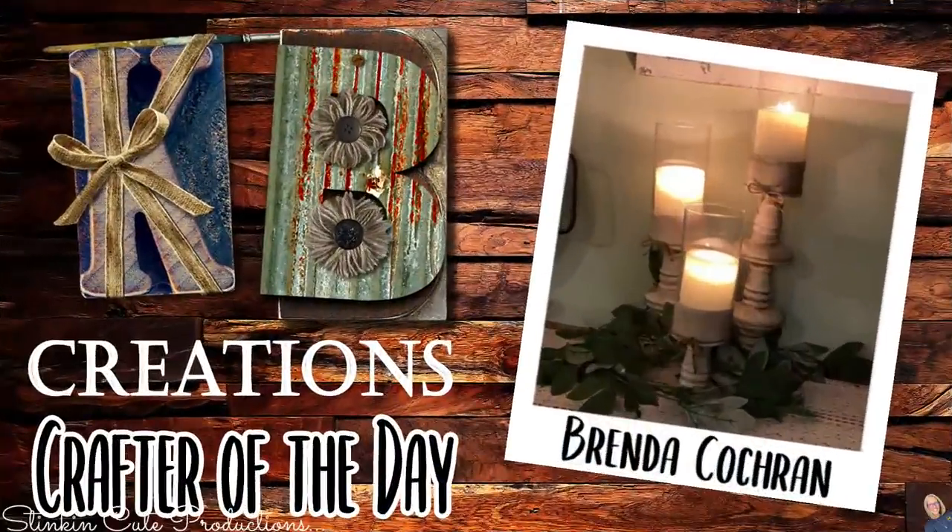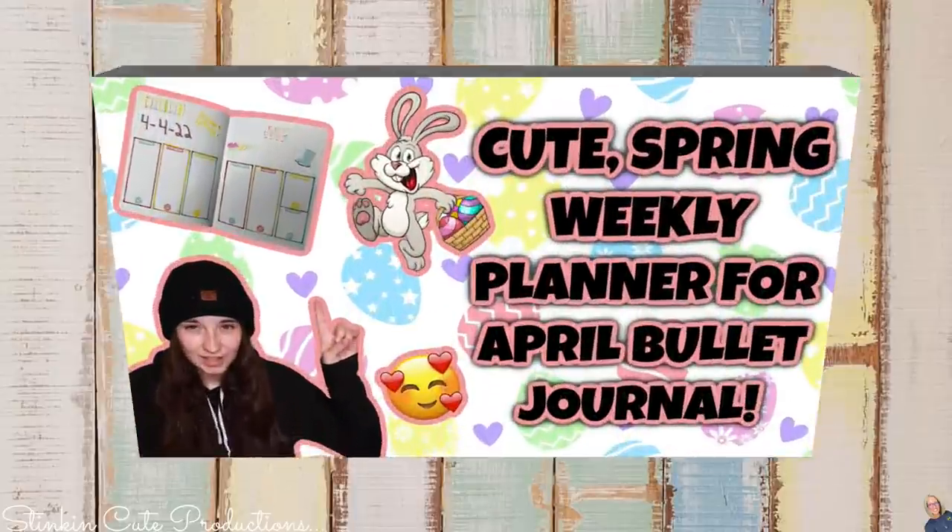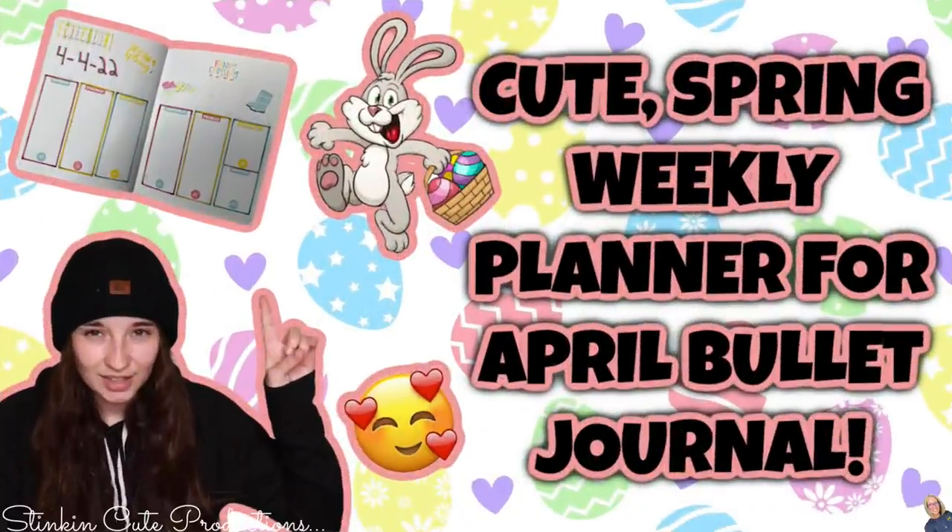Who is today's KB Creations Crafter of the Day? It's going out to Brenda Cochran, who's bringing us this oldie but goodie — a recreation of my DIY candle holders for a wedding centerpiece. It was a subscriber request about five years ago and to this day it is still one of my favorite Dollar Tree DIYs. Thank you so much, Brenda! Also, Kayla has uploaded today — she's bringing you part two of this cute spring weekly planner, a bullet journal for April. You can find the link to Kayla's video in the description box below.